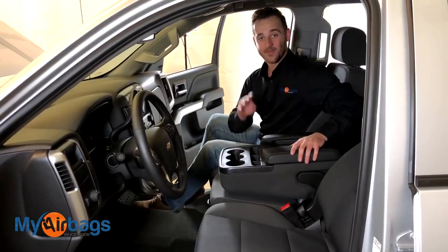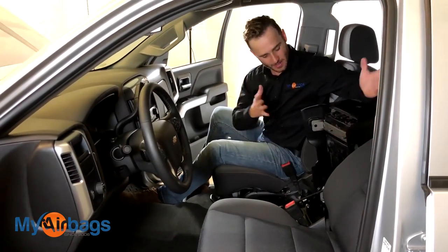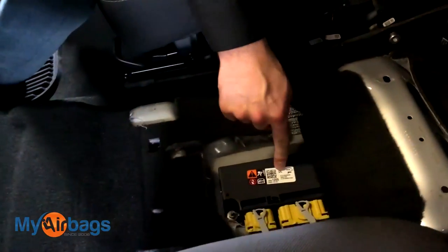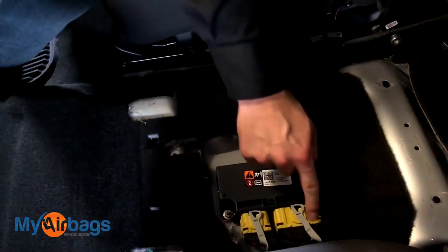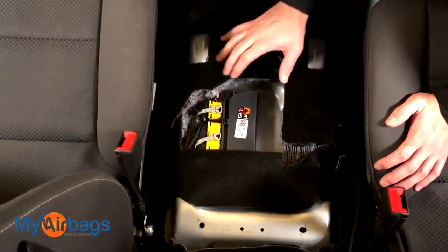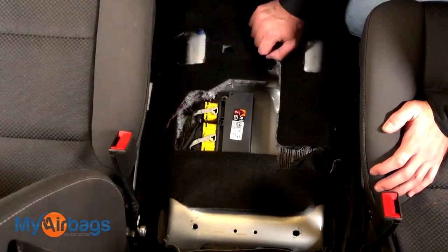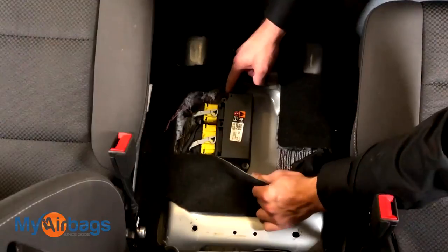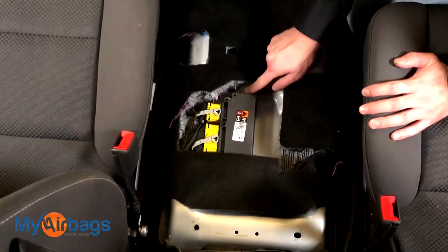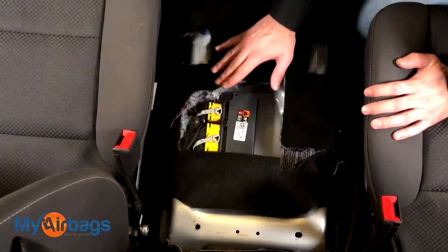At this point I'm going to go ahead and move this center console right up — I've got all four bolts out. I'll grab it by the front and just pull up like this. It can actually just stay right there; I don't have to remove anything else. The module, if you come in a little bit closer, is located right over here — this black plastic part with the levers and the plugs in front. The yellow plugs indicate that's the airbag module right there.